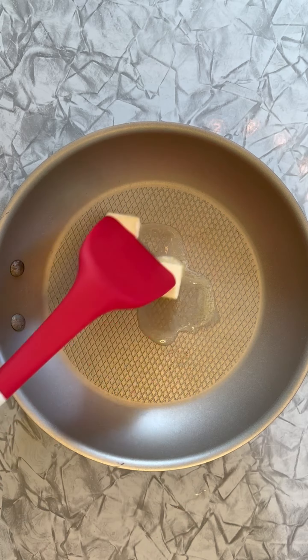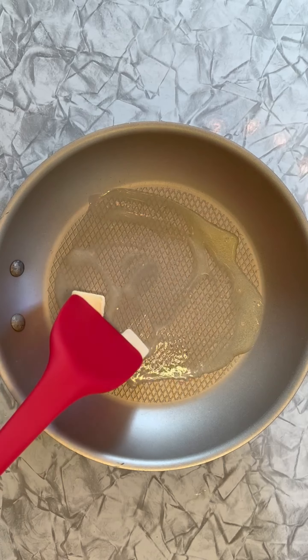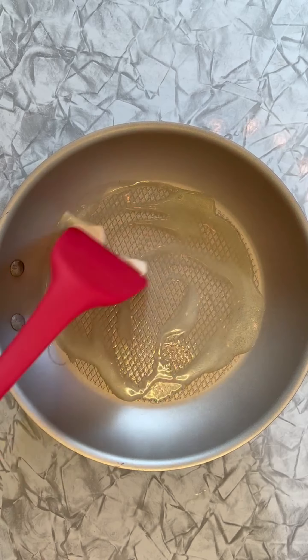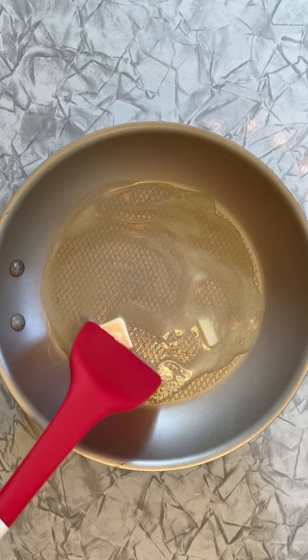I've got to tell you, normally I put milk or heavy cream in these, but I've figured out the best way to do it is with butter. We want to get it all spread around, and once it starts to bubble up and foam a little bit, we're going to add our eggs in.